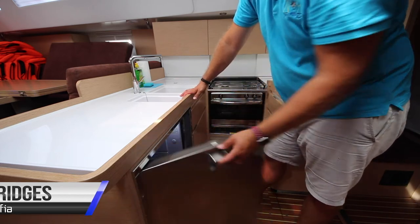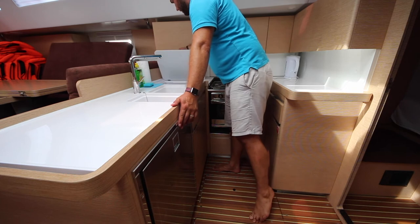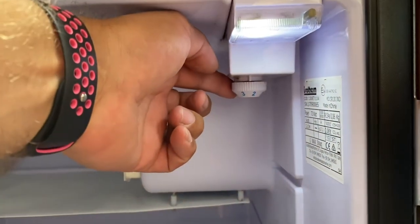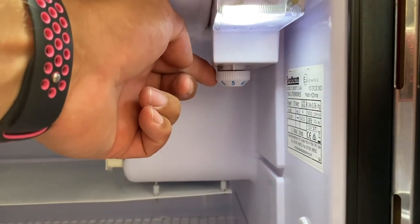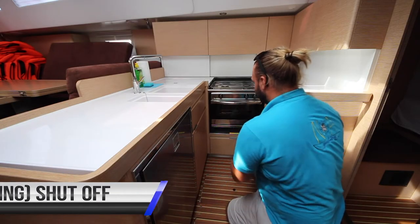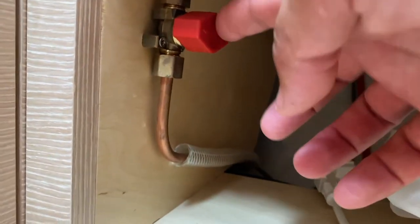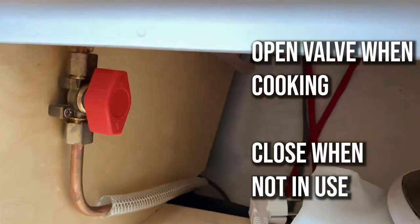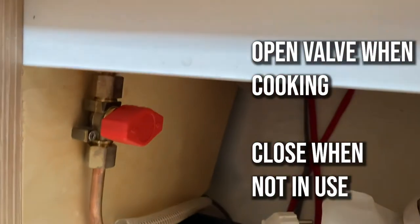Sophia has two fridges — one opening fridge and another chest fridge. The fridge temperature control is mounted under here and you can change the temperature. We suggest putting this in the middle, about four or five, to save power. The gas shut-off valve is located under the oven. When it is in this position it is off across the line. Turn it on in line when you are cooking, and when you are finished turn it off again and turn the gas off at the bottom.